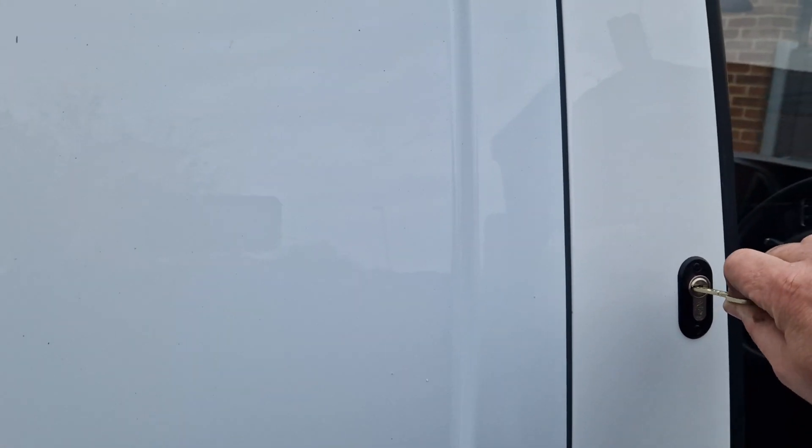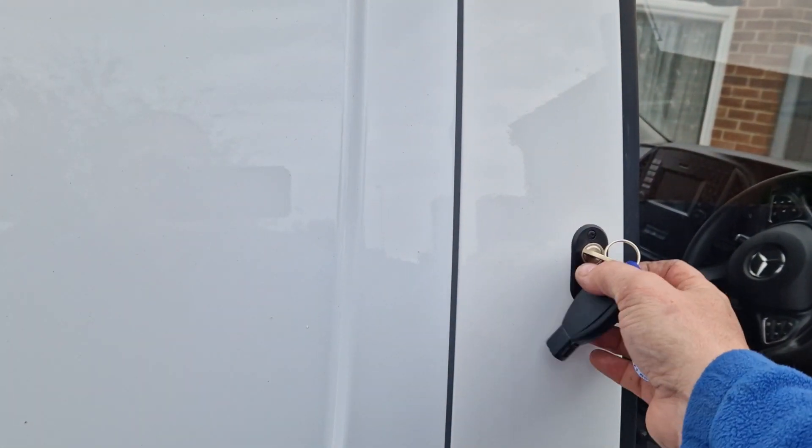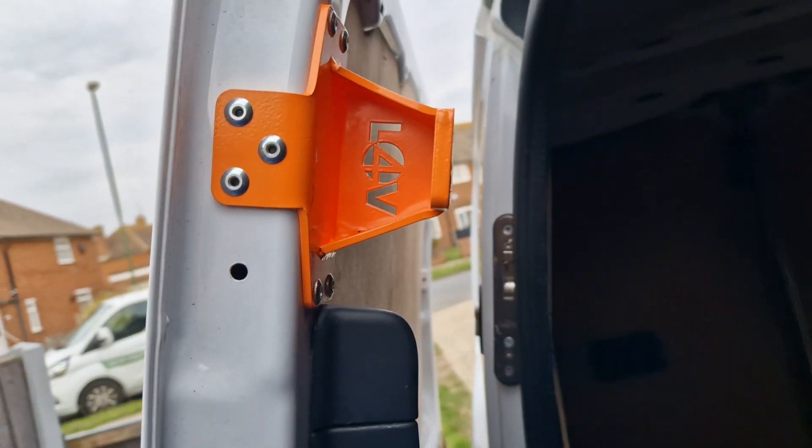And all of these locks, they all work off a single key. So the same key operates the cab door and the sliding door. Also, internally with the sliding doors, we've got the new anti-peel kits for both the sliding doors.